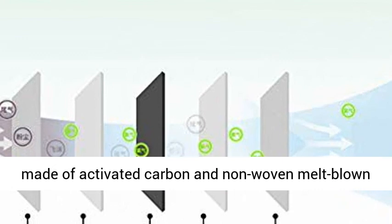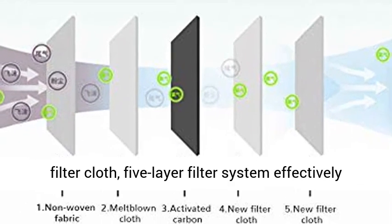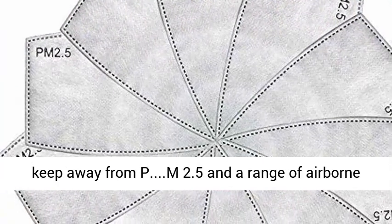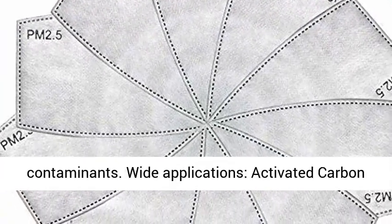Filtration technology: made of activated carbon and non-woven melt-blown filter cloth. The 5-layer filter system effectively keeps away from PM2.5 and a range of airborne contaminants.